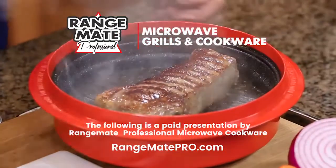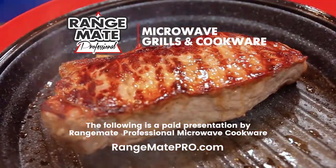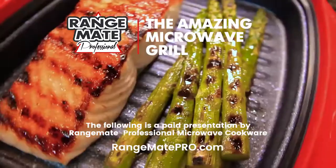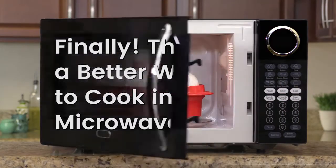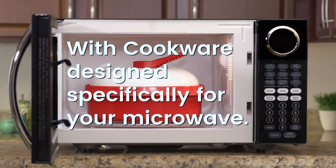The following is a paid presentation by Rangemade Professional Microwave Cookware — the amazing microwave grill. Finally, there's a better way to cook in the microwave, with cookware designed specifically for your microwave.